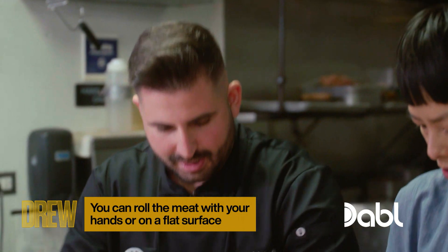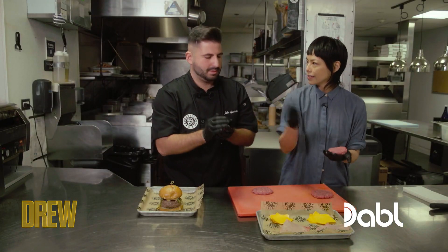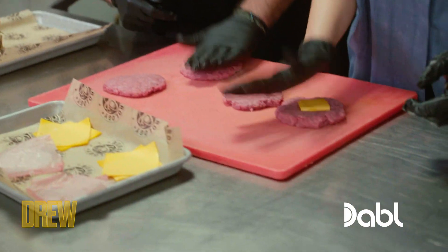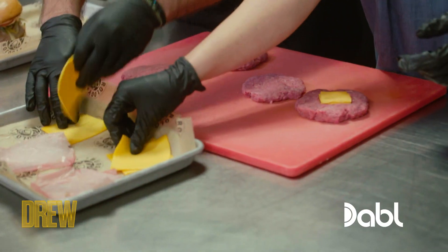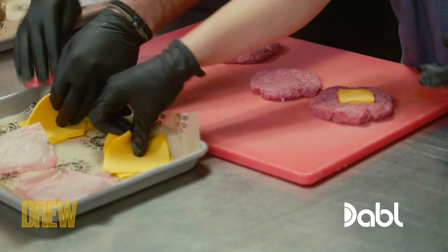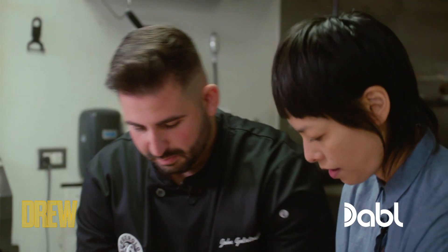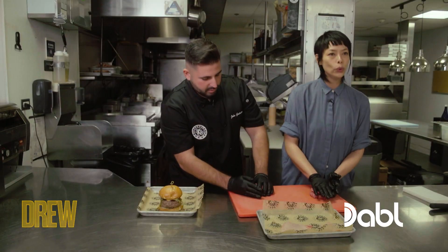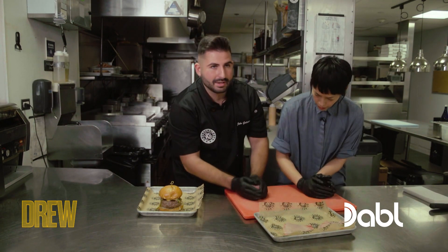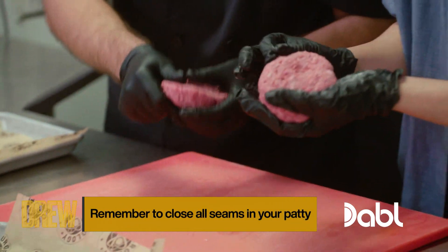Once the cheese goes in, the key is to have no creases. Because you don't want that seam running around — if it runs around, the cheese is coming right out. Just grab American cheese. Nice and melty, just put it right in the middle. Press down a little bit. You can use this tip for other meats and cheeses as well. Some stuff we've done before — we kind of did a pizza burger. We put mozzarella cheese and we diced up pepperoni. So same concept. I just pinch the sides, close those seams.